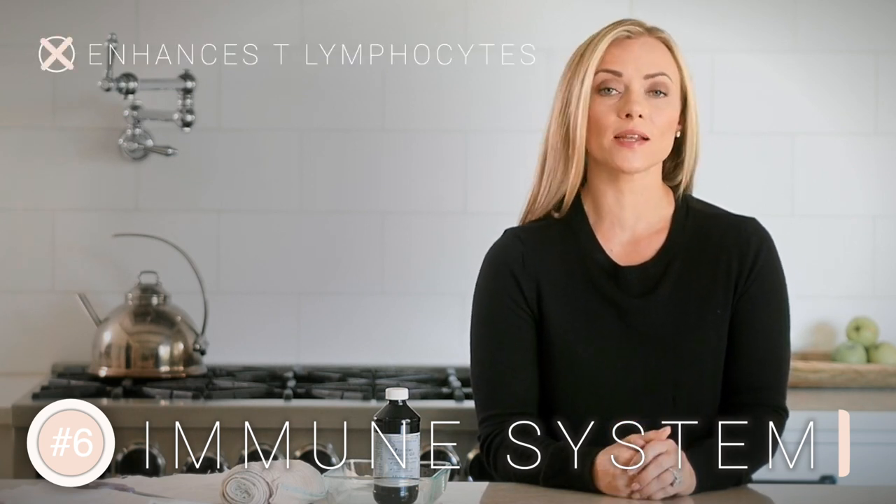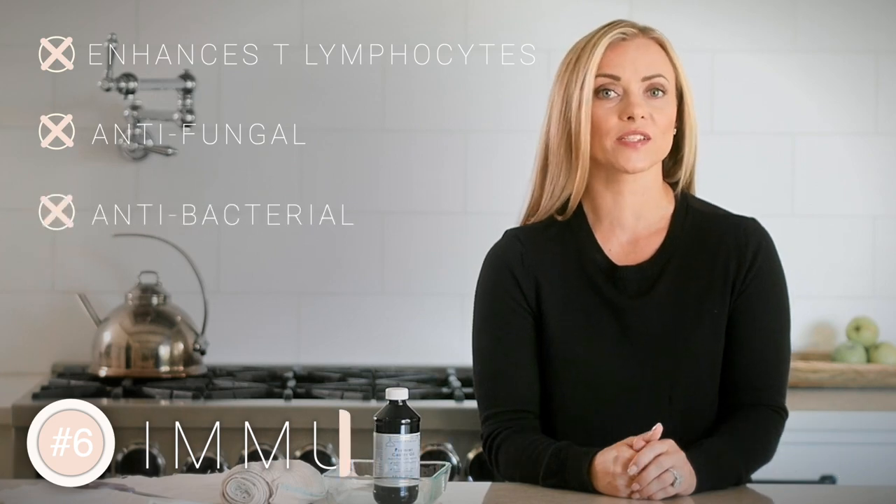Number six is the immune system — castor oil has been shown to enhance the immune system, specifically T lymphocytes, and it's also been used as an antifungal and antibacterial. In this video I'm going to show you step by step exactly how to make castor oil packs, including some special tips you're not going to want to miss, like how to store it safely so it doesn't absorb toxins.